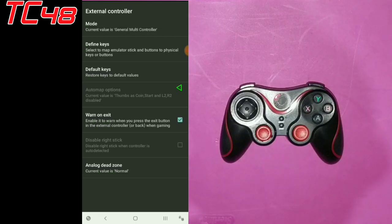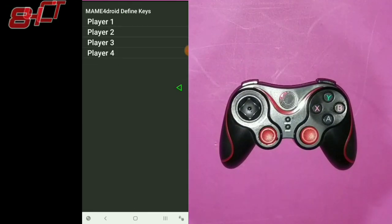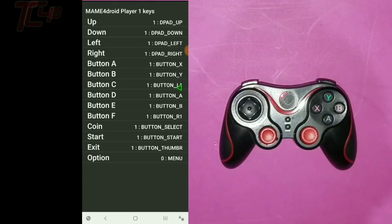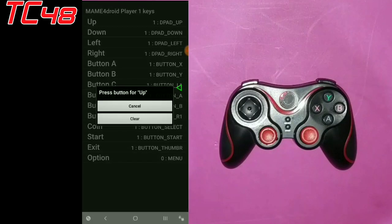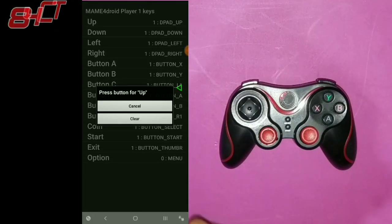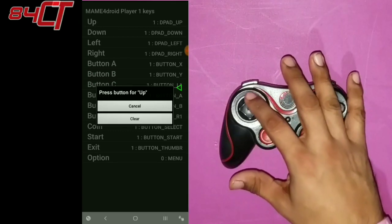After that we're going to go into Define Keys, and then from here we're going to go into player one. And here we're going to program the controller. So for up, just press up and you get this menu — that means it's okay to program the controller now.